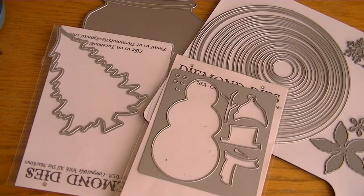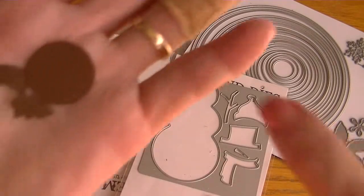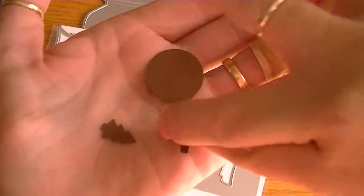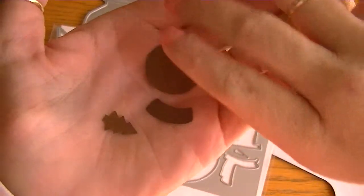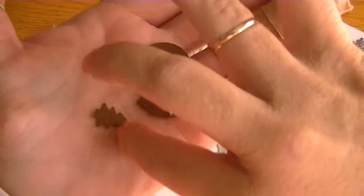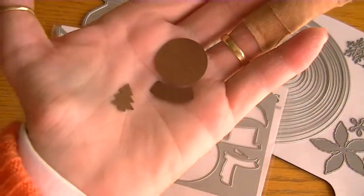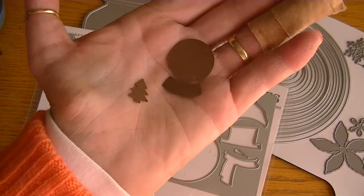This is what the punch looks like punched out — really super cute. So this tiny piece is the little base, this is your globe, and then here's a little tree to put inside your globe. Makes really sweet embellishments for your projects.